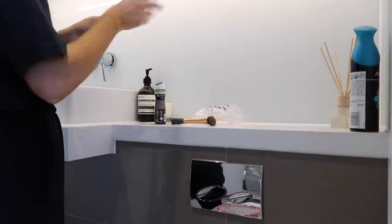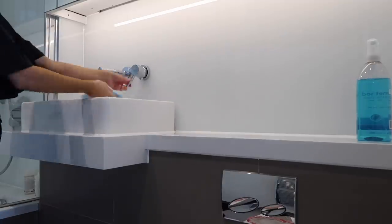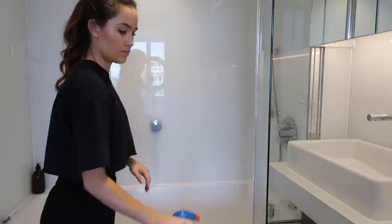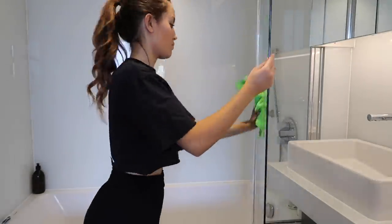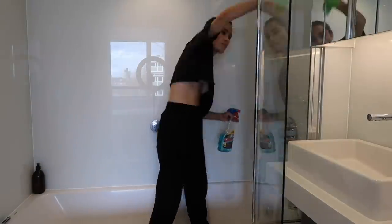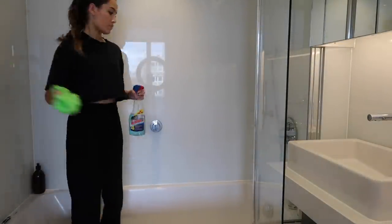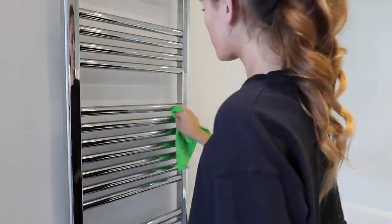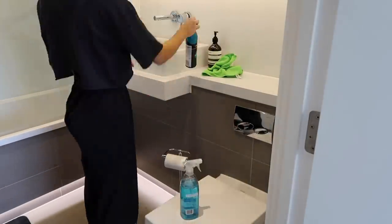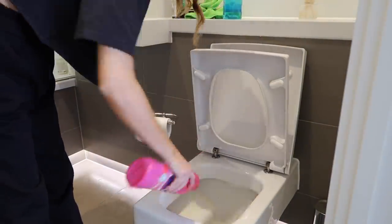Now onto my en suite. I'm just clearing the sides, ready to give them a clean. For my bathroom I use the Method surface cleaner — this one is eucalyptus and mint and it smells so fresh, I absolutely love it. I'm using window cleaner to clean the glass in the shower because I find it's quite strong and really gets rid of all the residue. Then just giving the towel rail a nice polish. For the toilet I'll use a Dettol wipe — I feel this is more hygienic than a reusable cloth — then go around with some bleach and leave it for around 20 minutes.